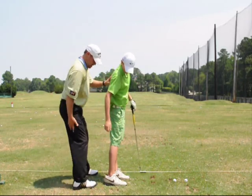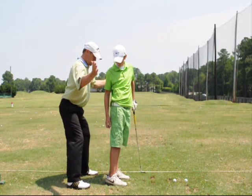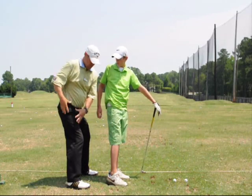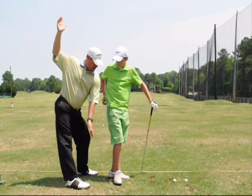I want you sitting on that thigh like this. When you're going up, you're not coming in. When you're turning, you're staying right there in that hip — just sitting right into that hip. That knee stays flat; I don't want that knee straightening out.